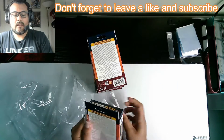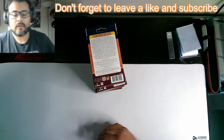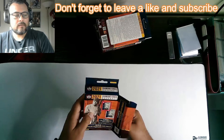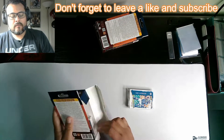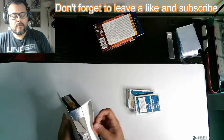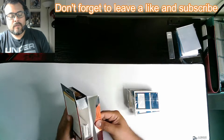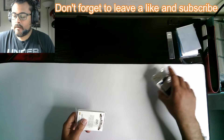I was actually at a Barnes & Noble's running around looking for a book, and I stumbled upon these guys and I was like, you know what, let's pick these up and do a video. I did a hobby box as well on this a couple weeks back, so if you're into the hobby box, take a peek at that video. For this video, it's the hanger box — doing four — so we should end up with a total of 80 cards.